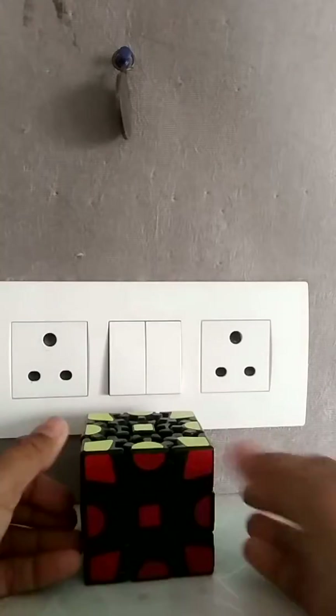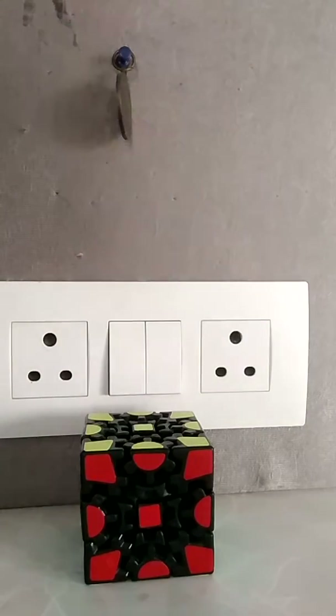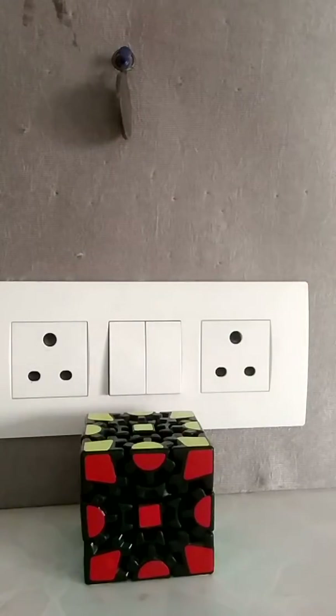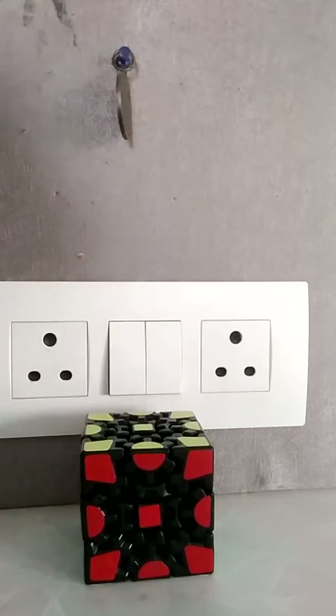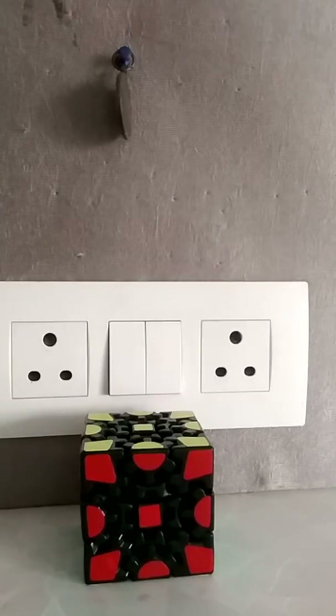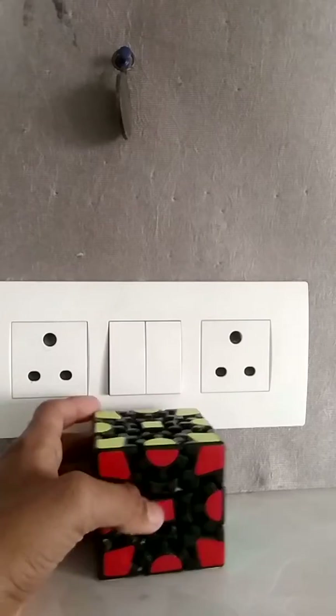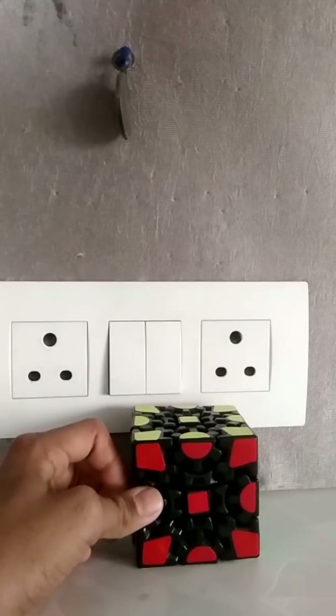As you can see, the Gear Cube is solved, and this is pretty easy. You can learn to solve it in very few days or very few hours if you need. So if you like it, please like, please share, and please show it to your friends, family, and relatives. Thank you, goodbye, and I'll be back very soon. Bye-bye.